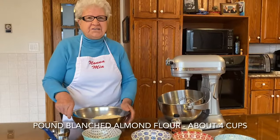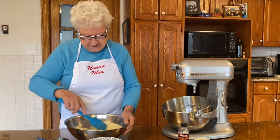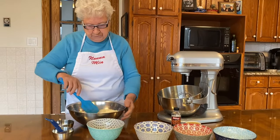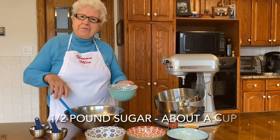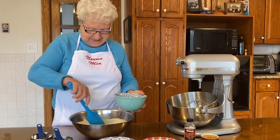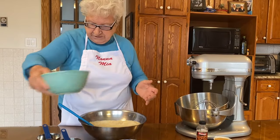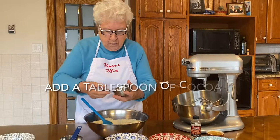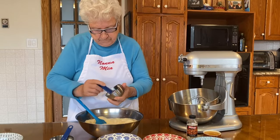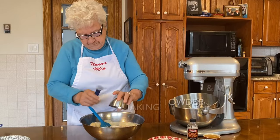This is so easy. First I'm going to put the dry stuff. This is a pound of almond flour, and half a pound of sugar — about a cup. And now I need the rest of the ingredients: one tablespoon of cocoa, a teaspoon of baking powder. Done.